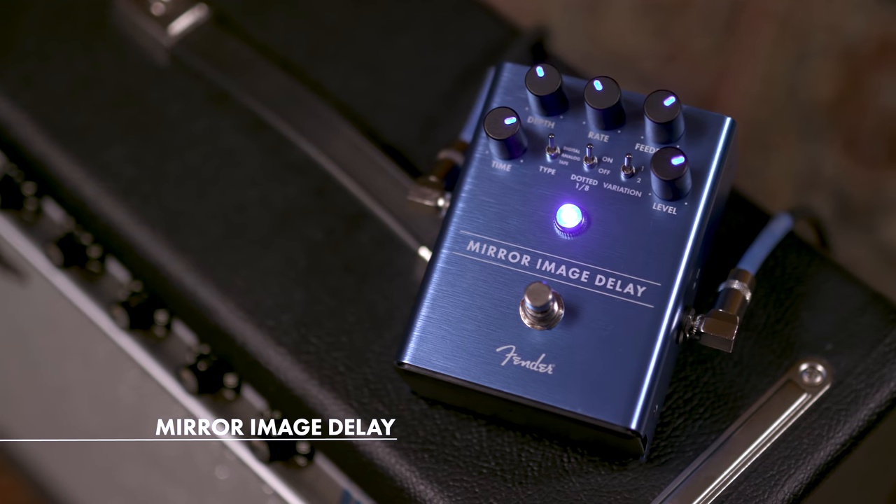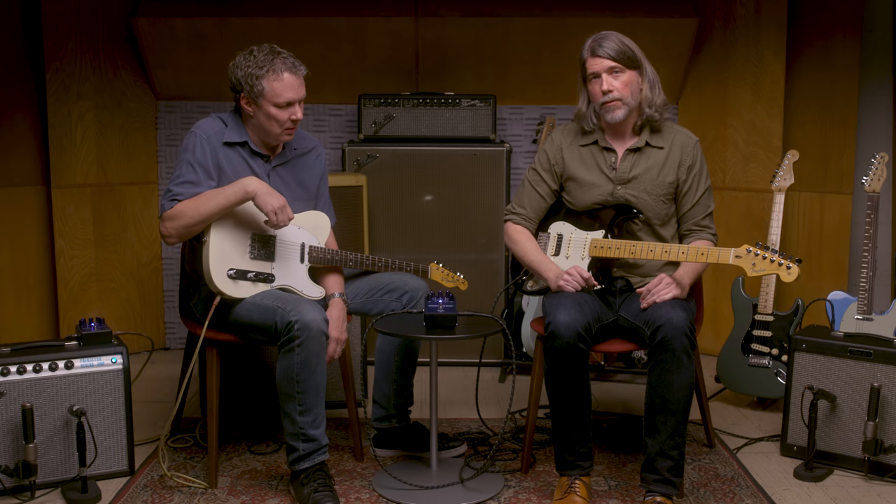Hey there, I'm Rick Hines, the amp guy at Fender. I'm Stan Cody, a product designer at Fender, and we're here to talk about the Mirror Image Delay Pedal, a unique and special delay built specifically by us from Fender.